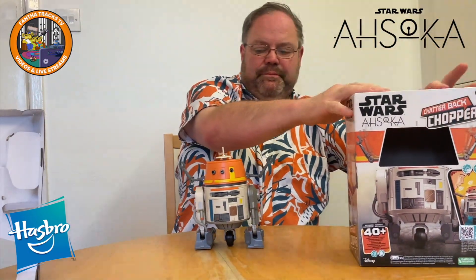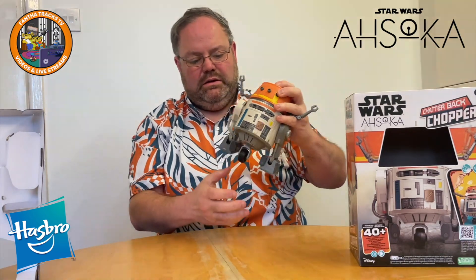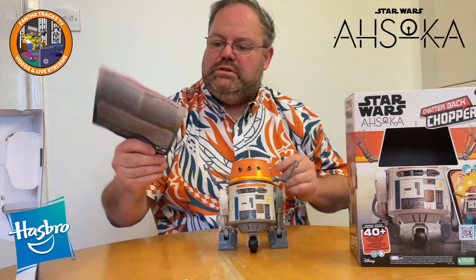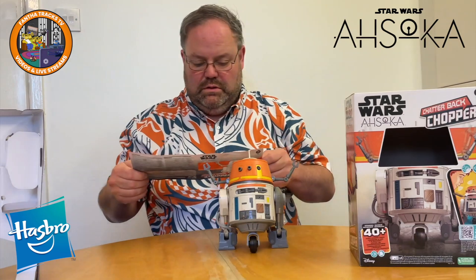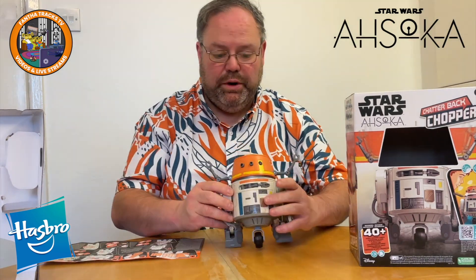Now, how do we get the boy going? Put the legs back, get him in the position. The instructions say: batteries, legs, A — hold A. Gold button on Chopper.